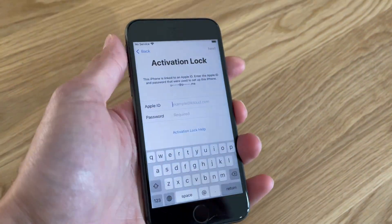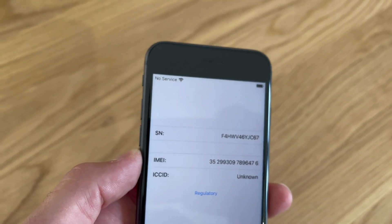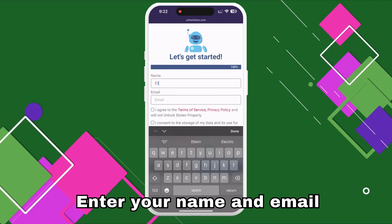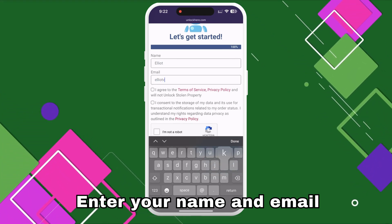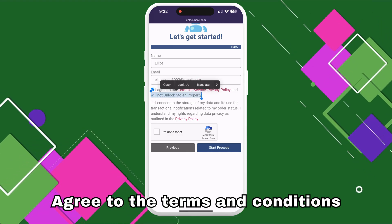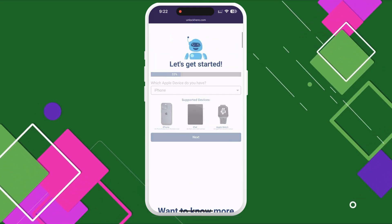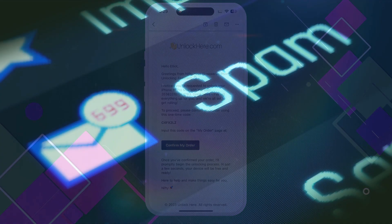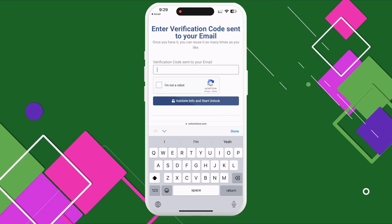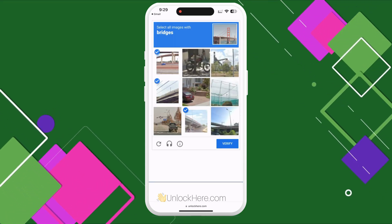To find this information, press the sleep button on your locked device, press it again, and tap the 'i' button on the bottom right — your device info will be displayed. Enter your basic details to attach the order to your account, making sure to use real information so you can receive your order confirmation. A confirmation code will be sent to your email. Agree to the terms, confirm you're not unlocking a stolen device, tap 'Start Process,' and solve the quick captcha. Check your spam or junk folder if you don't see the confirmation email in your inbox, then enter the code to proceed.